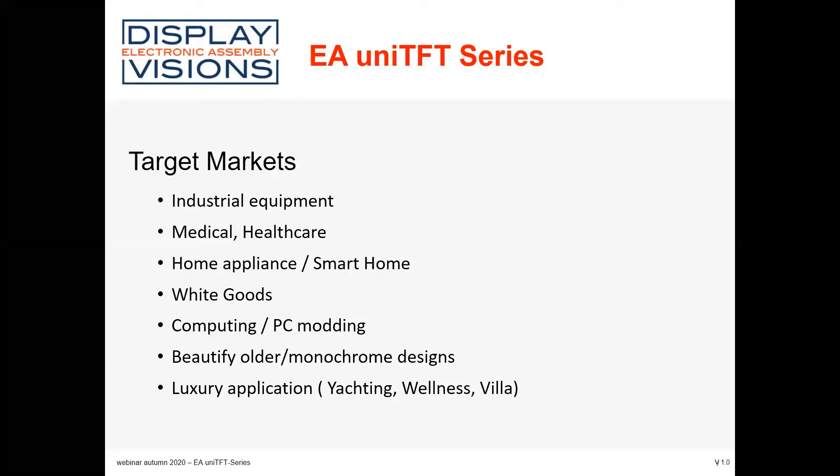For example, luxury applications like wellness or similar environments are also a possibility. There is a big variety of markets where we can offer our solutions and help with a very short time to market during development.